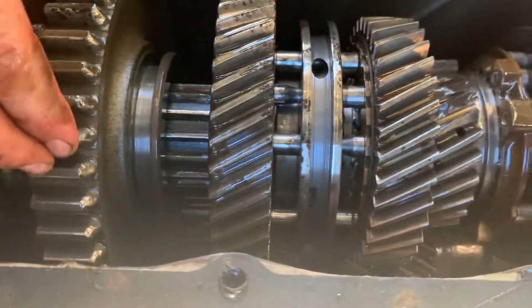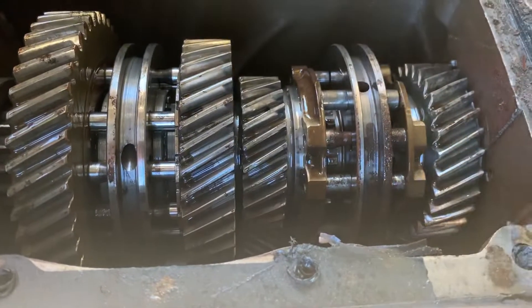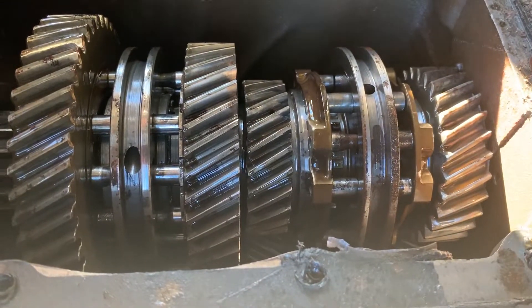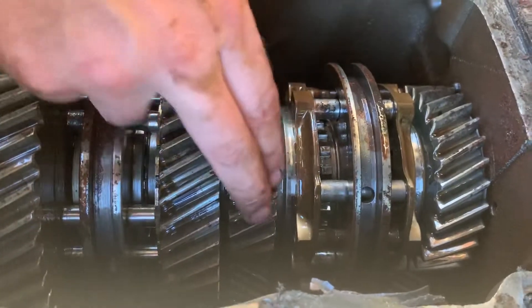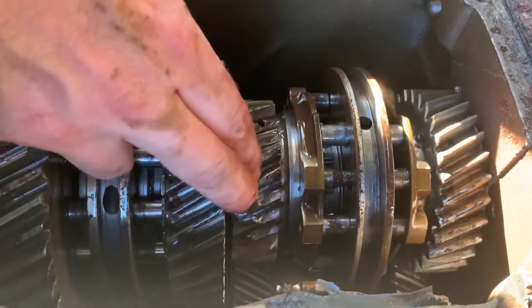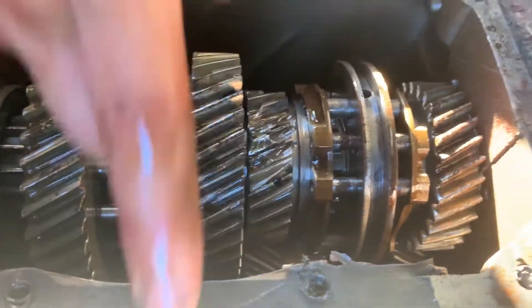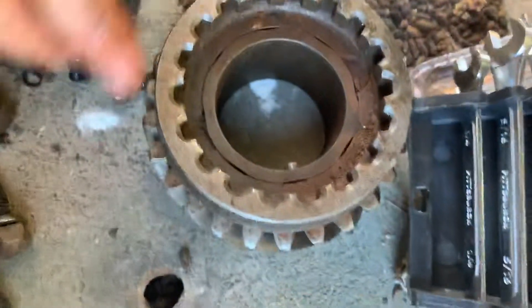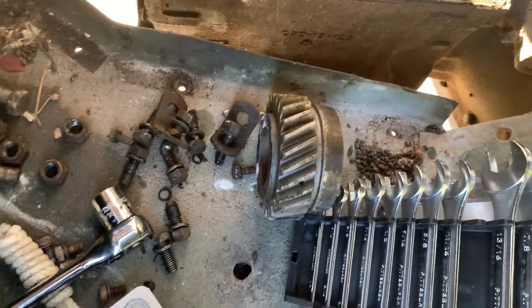So you ordered a new one? Yeah — that's this piece right here. It's got all its teeth still. Cool.